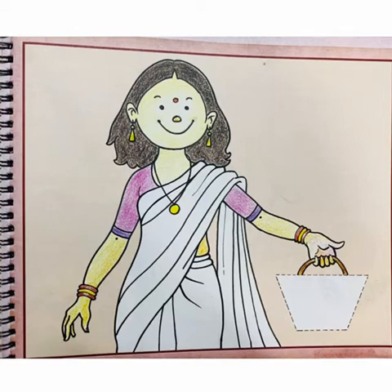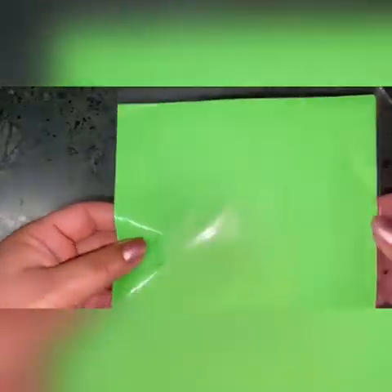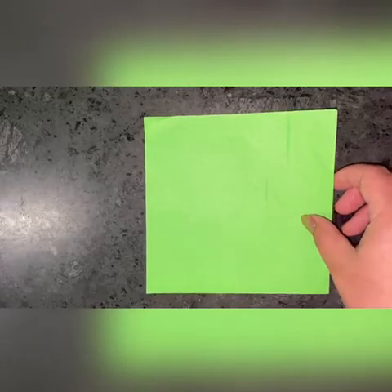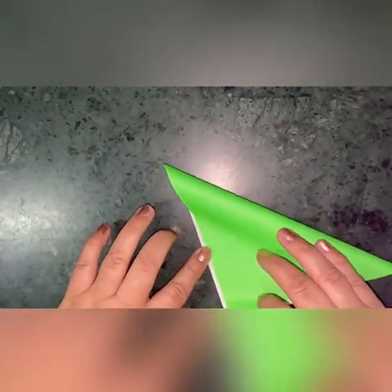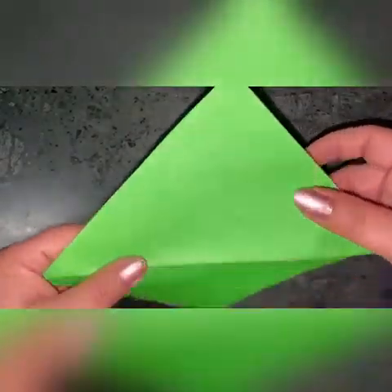Origami sheets are attached on the last page of the book. You can use origami of any color. I have taken out green color origami paper to make a handbag. First, fold the paper and make a center crease. You will make a center crease like this.